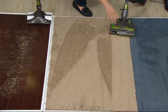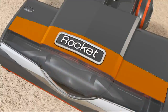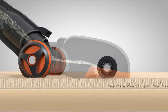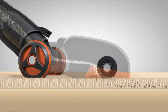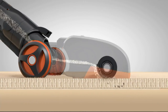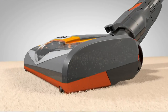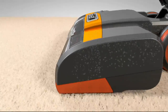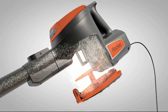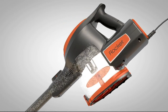I want to talk again about why it works like an upright — it's a two-motor system. The animation shows it: one motor runs the brush roll only, gets deep down inside the carpet, pulls out the dirt and flips it up. Then you have the suction — Shark is legendary for its suction. Those two working together give you true deep cleaning on carpets and hard floors at less than eight pounds.